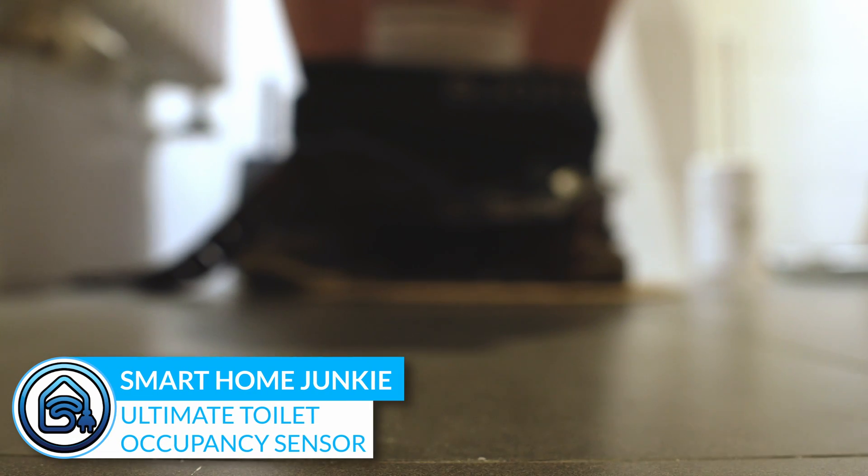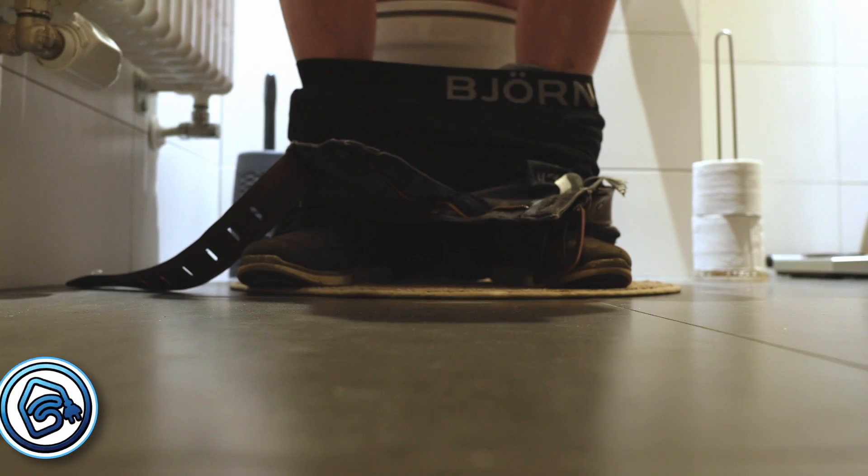Oh no, not again. That motion sensor really doesn't work in the toilet. Now I have to wave my arms again to turn on the lights. Do you recognize this? In this video I show you the solution to this problem.